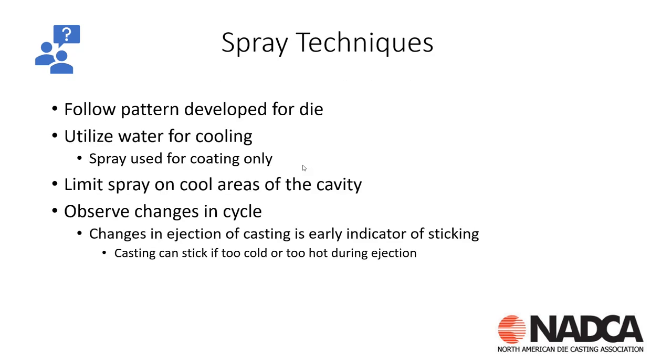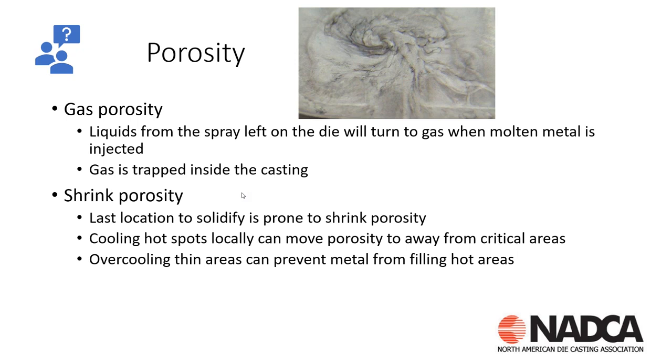Understanding spray amount and techniques is important — we need to spray the entire area of the tool and have water cooling, because spray is not necessarily there to cool the tool. Its function is to coat the tool so that when we inject metal into the die cast die, the metal doesn't stick or burn onto the die surface. We want good spray techniques, and we can see from a picture of a casting that excess lube can cause gas porosity.